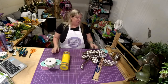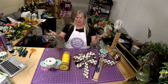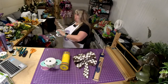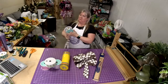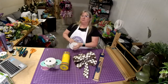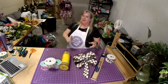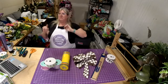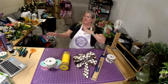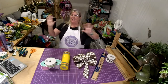Alright, well I hope y'all have a wonderful night and I will see you guys tomorrow at 8 o'clock. Hopefully Bella will perk up in the morning and I won't have to take her to the vet, but we'll see. Alright, y'all have a great night — thanks for hanging out with me and I will see you guys tomorrow. Bye y'all!